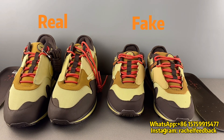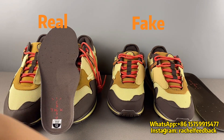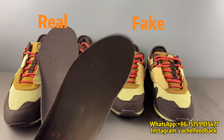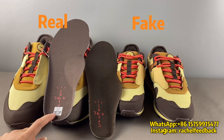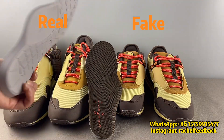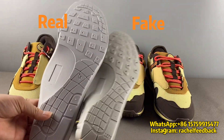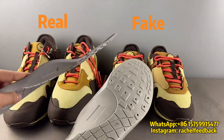Fifth, we can check about the insole. This is the real insole and this is the fake insole. The real insole has a size tag on it, but the fake one does not. The difference is also about the color — we can see they are using different insole material.